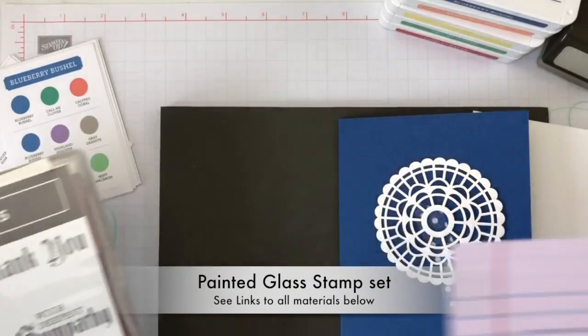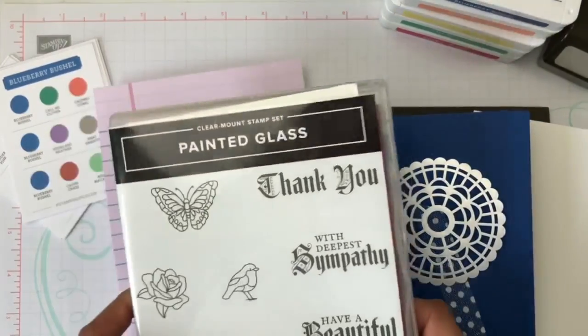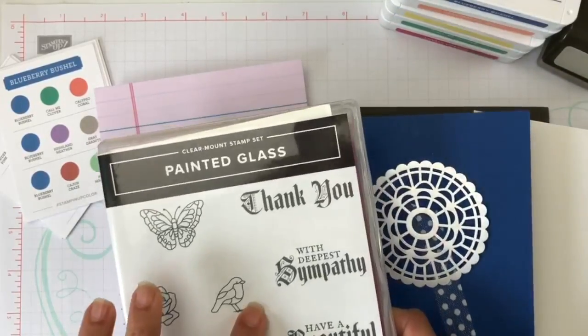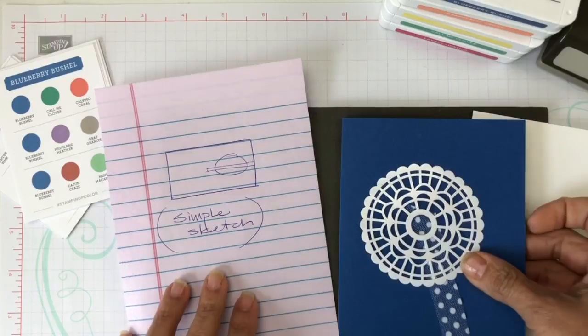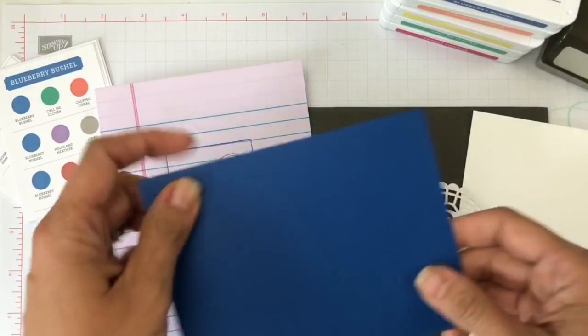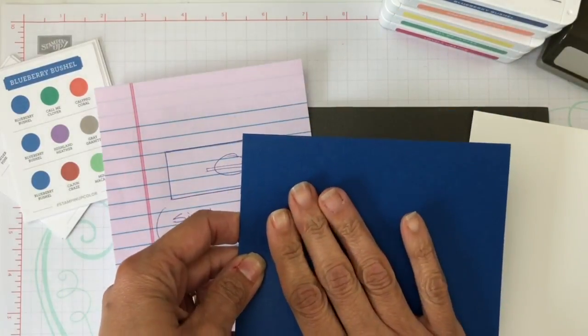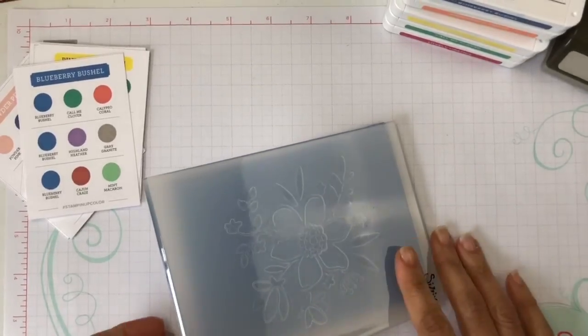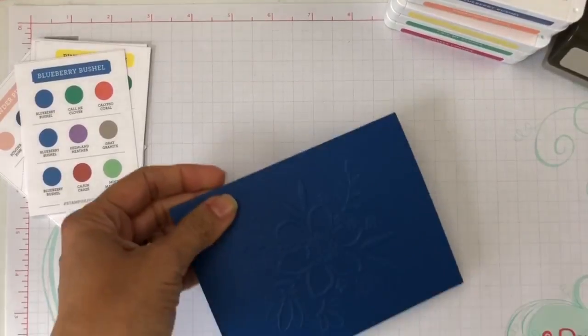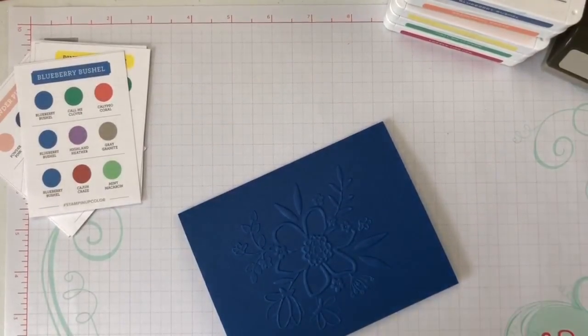This is a super simple sketch that you can follow — I just want you to start using your ink colors. First, I'm going to bring my Big Shot and we are going to emboss this beautiful card base with the new Lovely Florals embossing folder. I remove the folder and I have that beautiful impression right there.